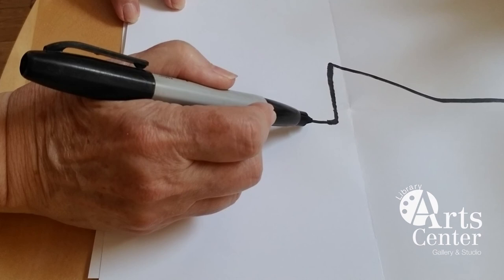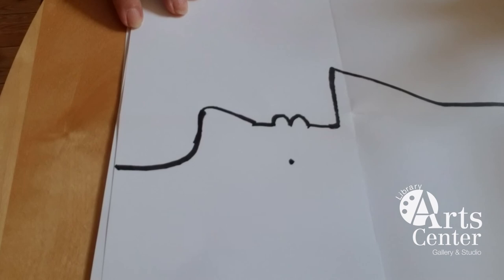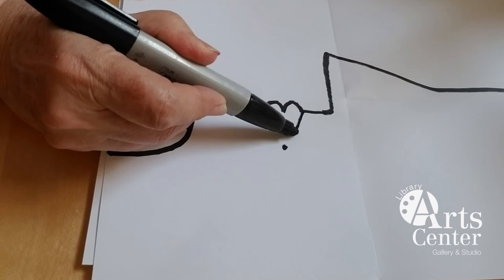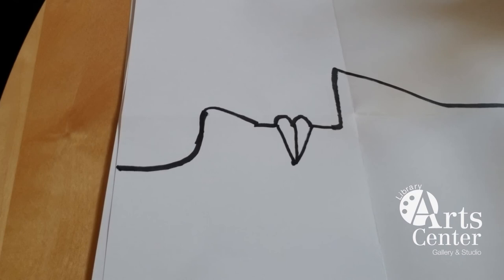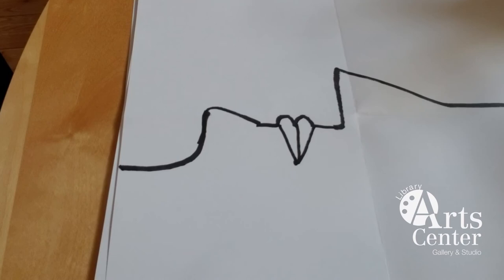Now take your pencil and give yourself a dot about right here — a very small dot. I made mine big so you can see it easily. I'm going to connect lines from the top lip to that dot, from the bottom lip to that dot, and then right through the middle. Looks kind of like a sideways heart, but that's going to be the lips going in this direction.